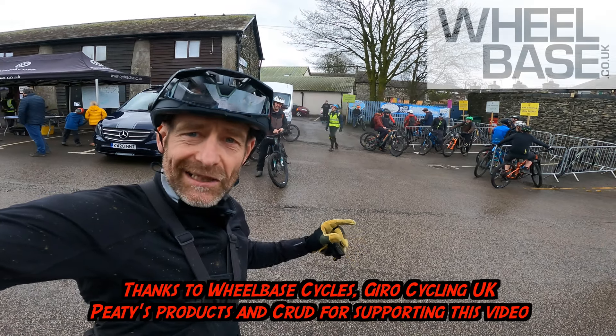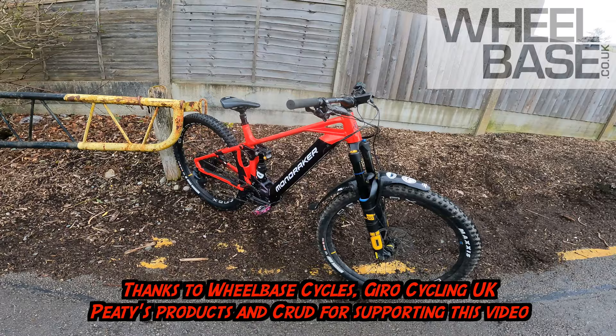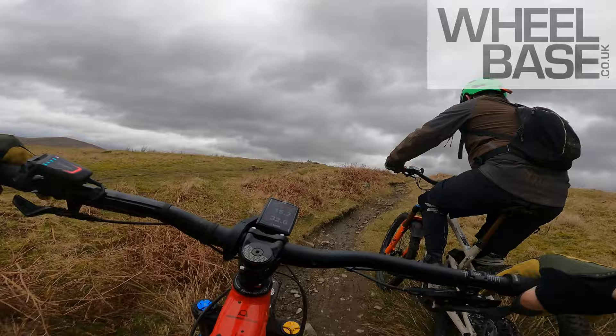Day two at the Wheelbase dirt demo here in Staveley, heading out on the expert route on the brand new Mondraker Crafty XR. Full Ohlins, big battery pleasure. The big news on this XR is Ohlins dampers front and rear — and they are dampers in the true sense of the word.